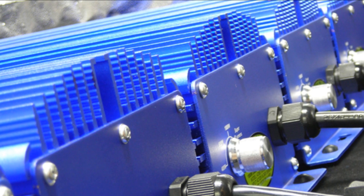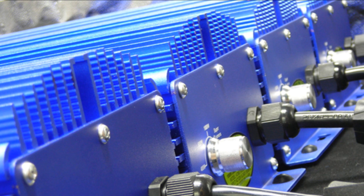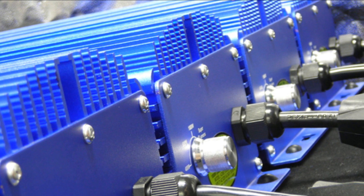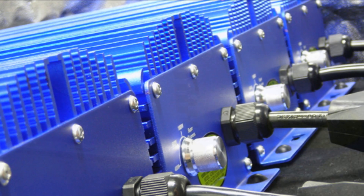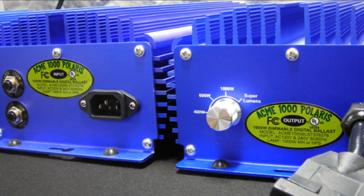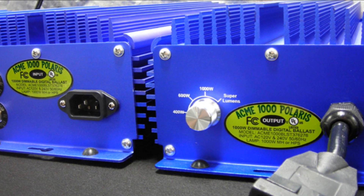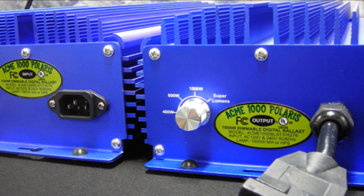Ask any professional grower and they will tell you that the more control you have over your garden the greater your returns will be. A dimmable digital ballast gives you complete control over your garden's most important elements: light and heat. The Acme Hydroponics dimming switch enables you to run your digital ballast at the power level you need.